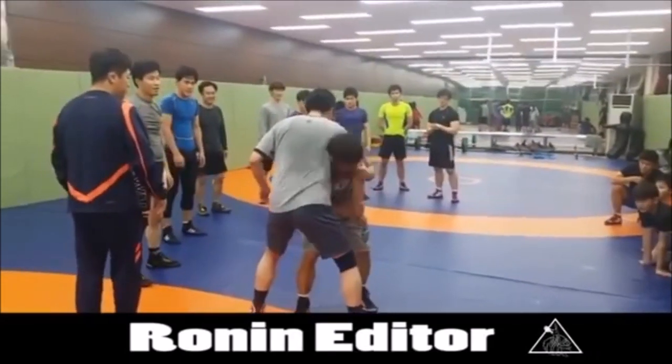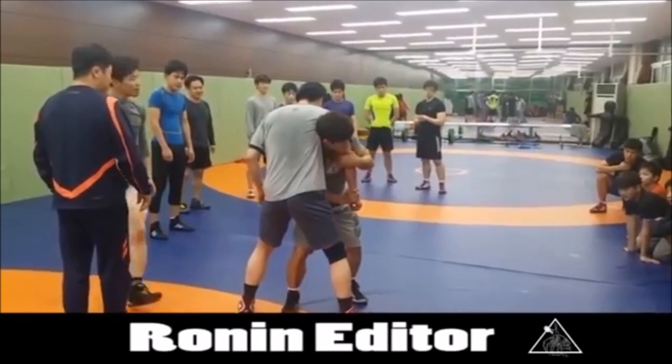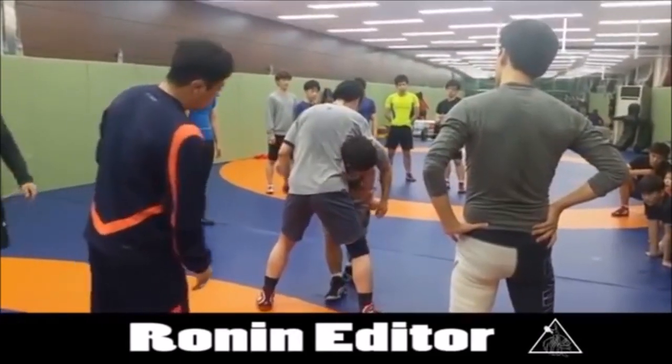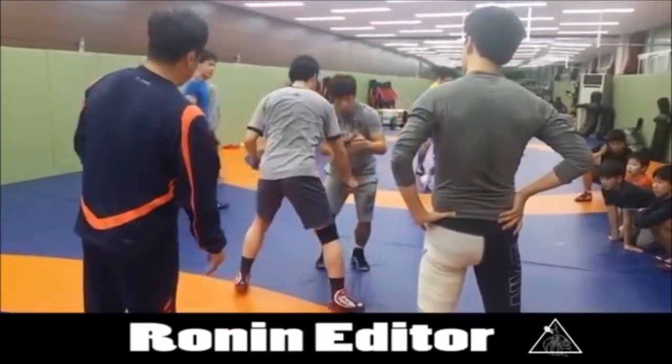We really need to distinguish with the finish — the finish is really everything. Do you absolutely have to sacrifice yourself? Then it's a Sutemiwaza, it's not a Kataguruma. But if you can stay upright and finish it with your hands, then I would say it's Kataguruma.